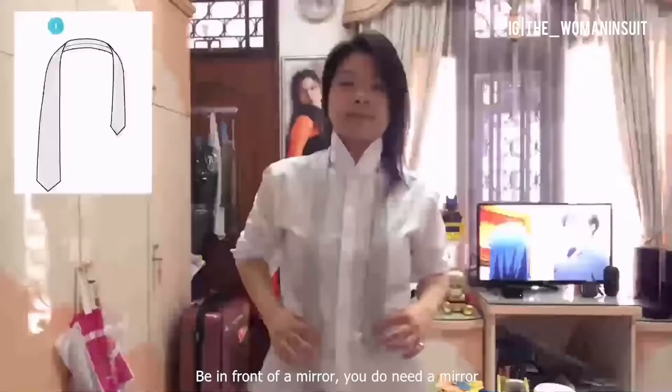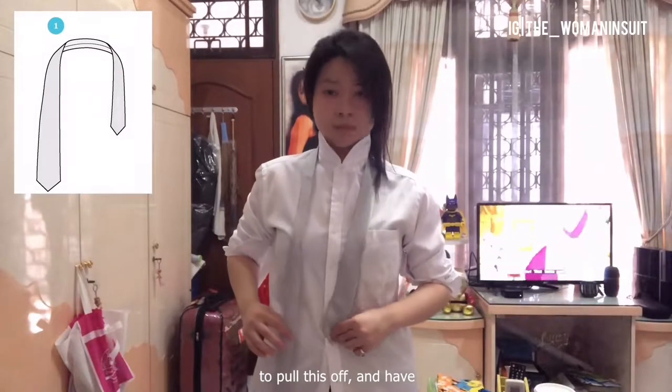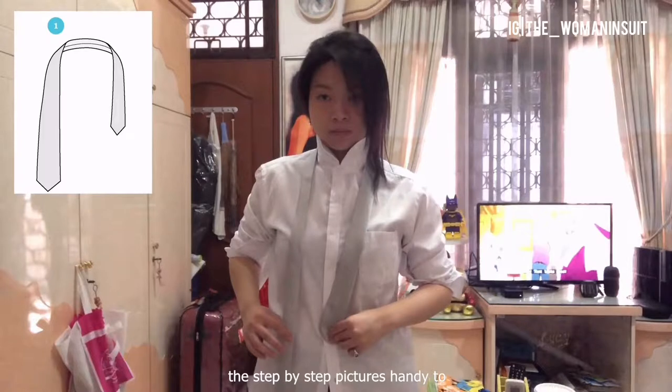Be in front of a mirror. You do need a mirror to pull this off. And have the step-by-step pictures handy to refer to. If in the picture, like the one on the top left of the screen, you see the white end of the tie on the left, then you do want to have the white end of your tie on your left-hand side as well. Hold the white end of the tie with your left hand.